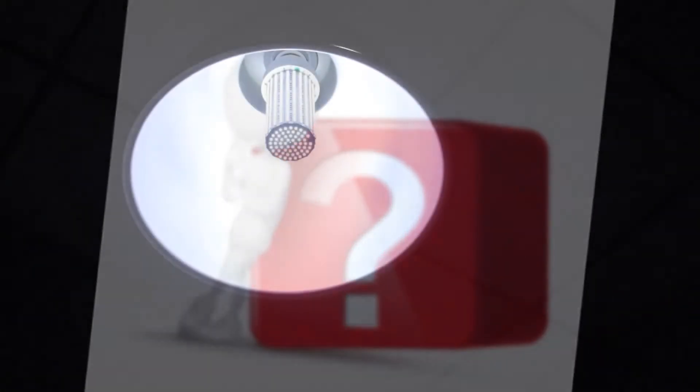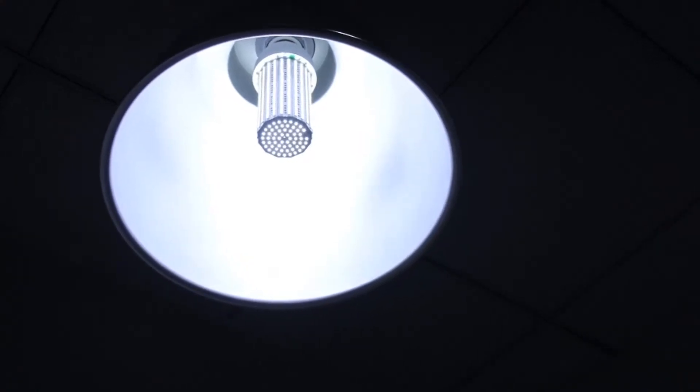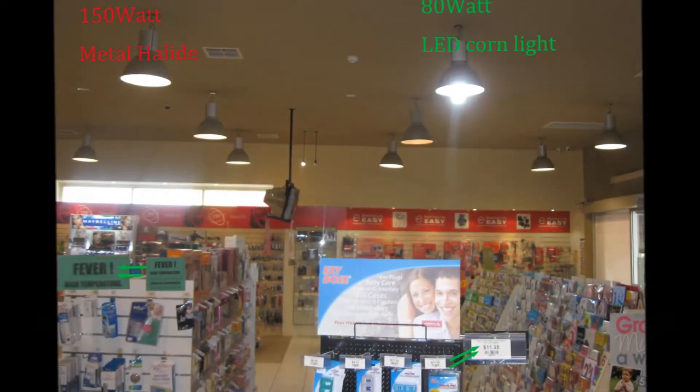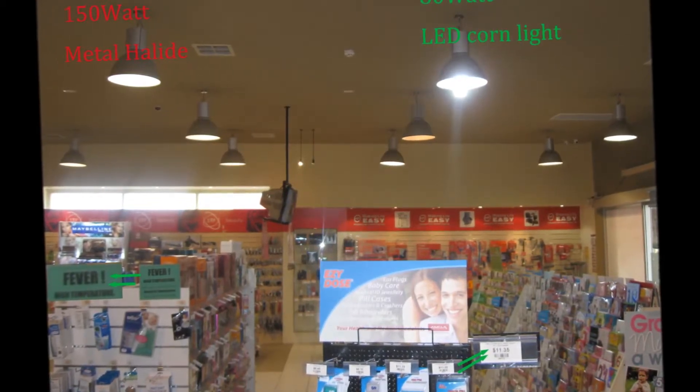The shop owner wanted a higher level of brightness in the shop, so he purchased one sample: an 80W LED corn light with 6000 Kelvin to test. From the picture, you can see the 80W LED in the store on the right.